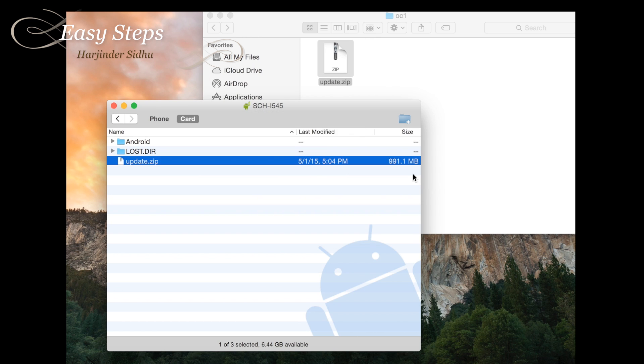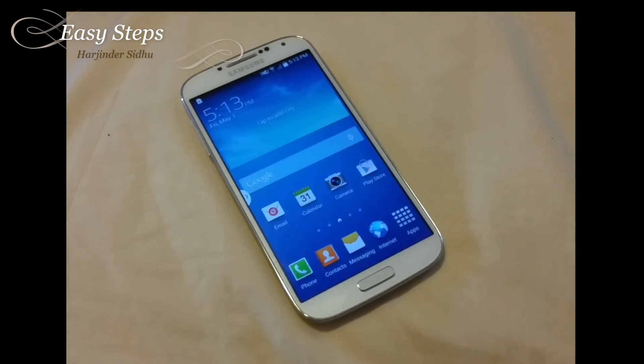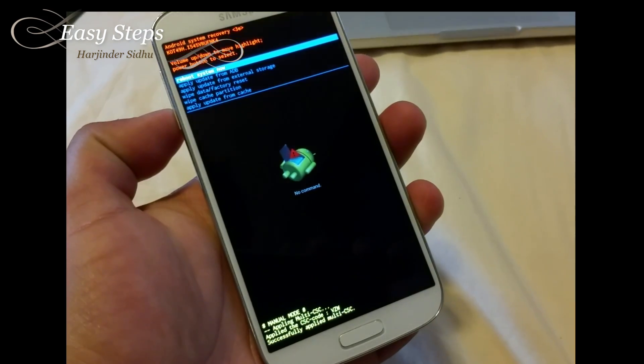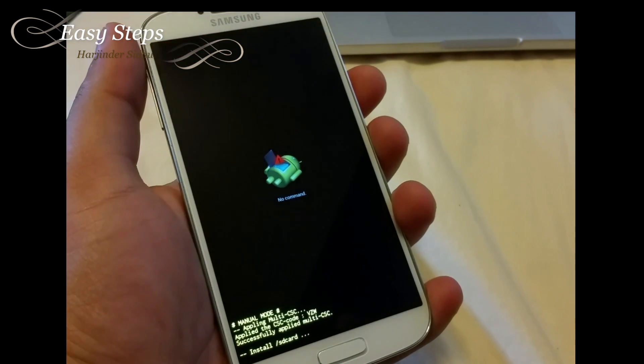This is going to take a few minutes to copy since it is a big file. Once this file has been copied, this is the last time you're going to be needing the computer — everything is going to be finished on our phone. Back on the phone, same procedure: we're going to turn off the phone, reboot into recovery mode, select apply update from external storage, and apply the update.zip.